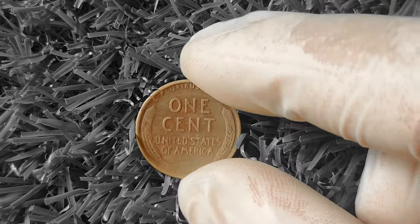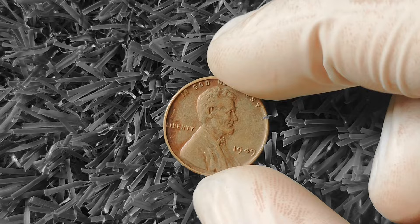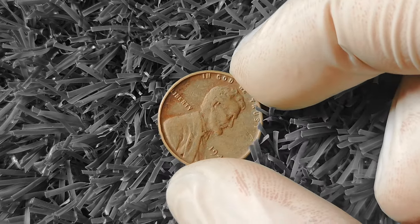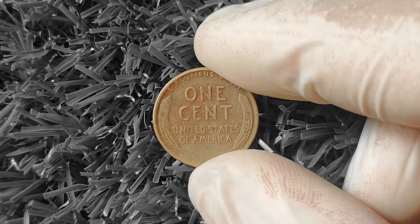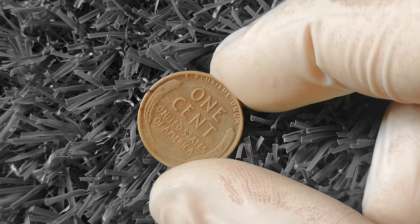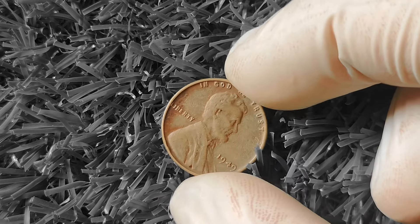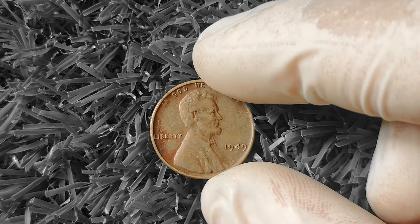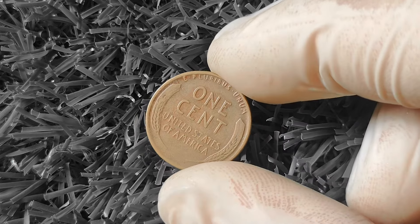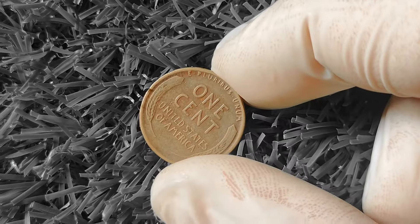Another important factor is rarity through errors or variations. A penny with a double die error — where the design appears doubled — can fetch a high price from collectors. Pennies struck on silver planchets or with off-center mint marks can also command a premium. To determine if your 1949 Wheat Lincoln Penny is worth money, carefully examine it for wear, damage, or errors. If it appears pristine, take it to a professional coin dealer or appraiser for evaluation to determine its authenticity and value.